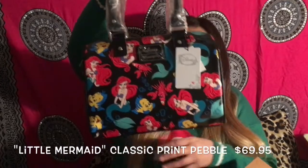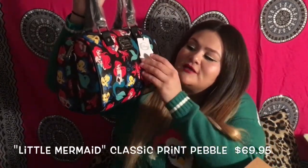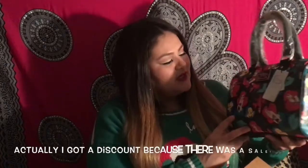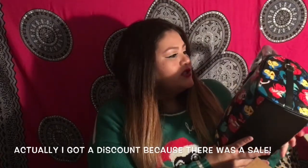This one's for my best friend. It has the Little Mermaid, Flounder, and Sebastian. I think it's gorgeous and it feels nice. It has a little zipper that says Loungefly.